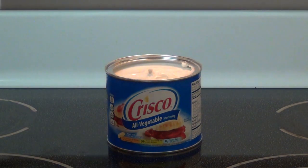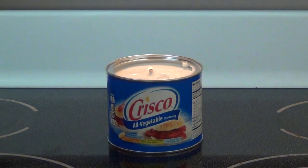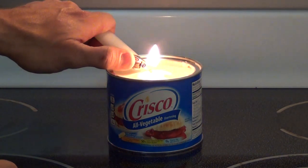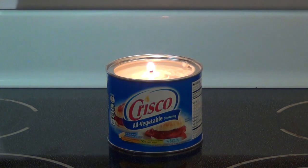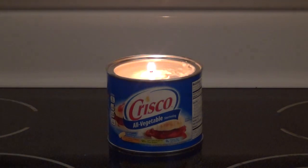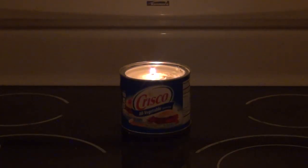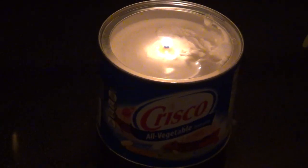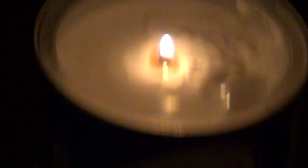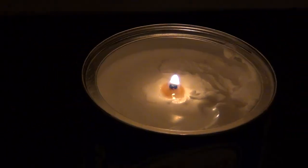So now my candle is ready to light. There we go — didn't quite get it all the way. There we go, we're all lit up. It'll take a little bit to get going. In the meantime I'm going to dim the lights a little so you can see the flame better. So there is our Crisco candle. Very easy to make. It puts out a good amount of light and heat for that matter. As it burns, it'll make a little pool of liquid — you can see that around the top of the wick. These things will burn for a long, long time.